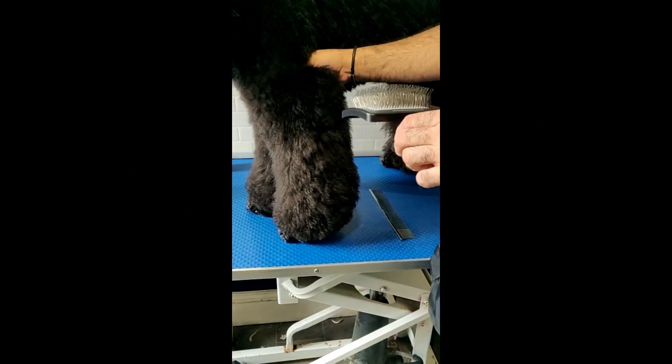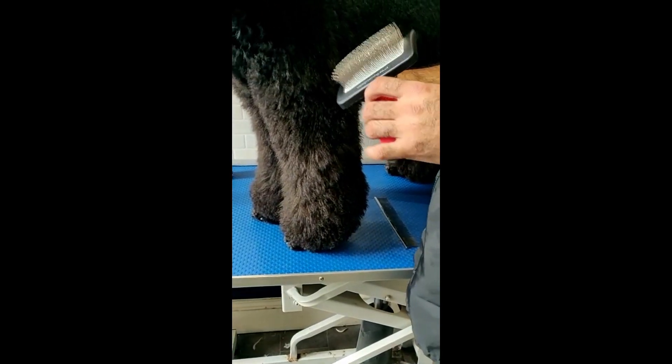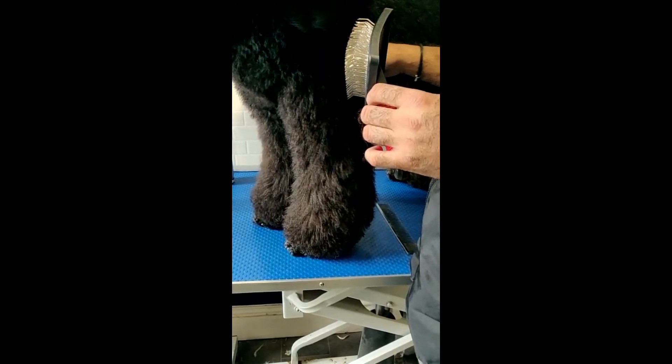Hi all, I'm just trying out this new brush from Whale Grooming. Absolutely amazing, I love it. Excellent pins, quite flexible, not sharp at all to the touch.